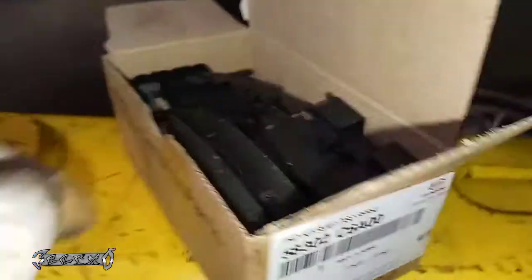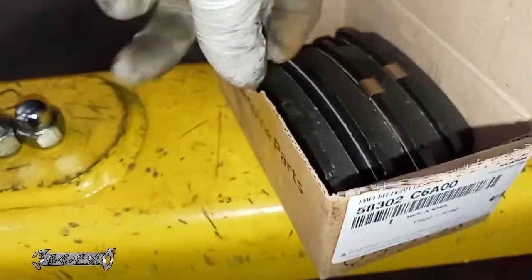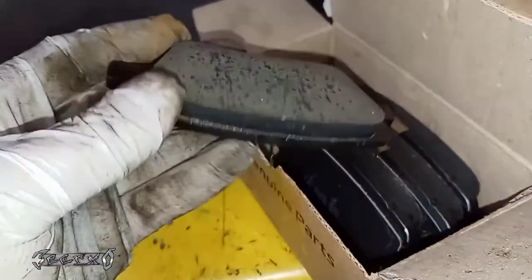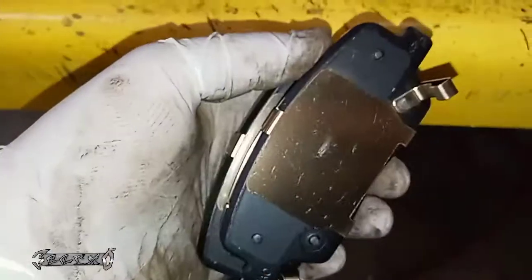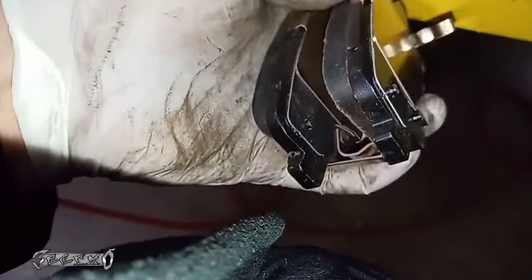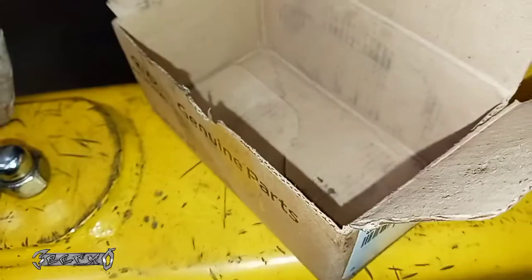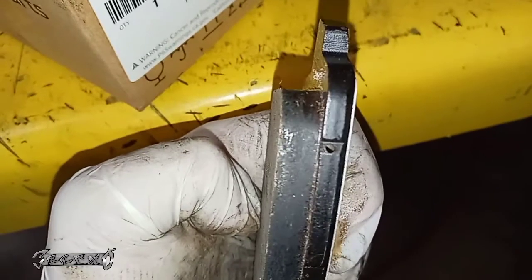Just doing the pads. Here's my part number — these are OEM from Kia. This comes with hardware, new pads already with the shims on, which is really cool, and the sensor for the inner pad comes with it too. These are your inner pads — they have a little spot for the caliper to hit. It didn't come with springs so I'm going to reuse the springs I had.